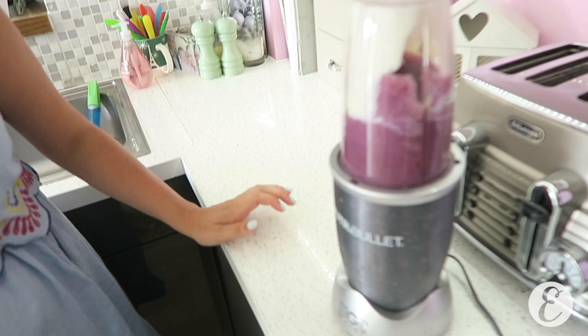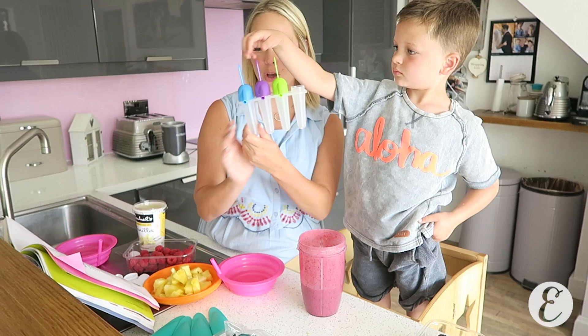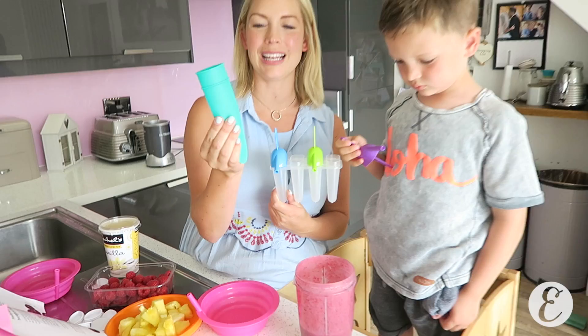Just pour in 100 grams. There we go. That's all whizzed up and it's such a beautiful purple color. Now you can just put it into your ice lolly molds. You can get ones like this, or we found these really cool ones — they're like spongy silicone ones that will make it like a Calippo that won't drip.